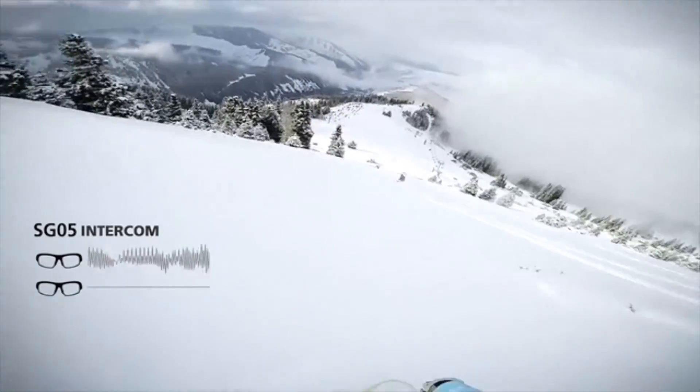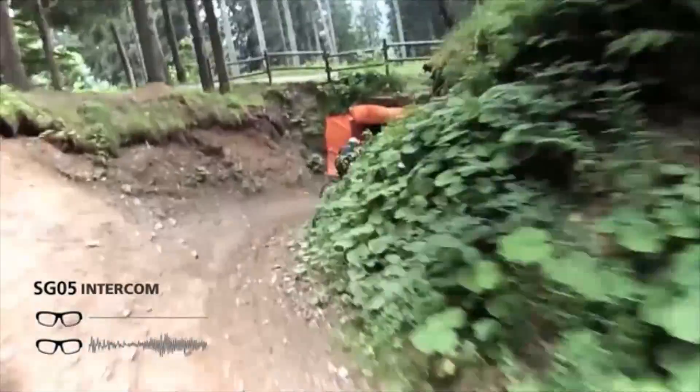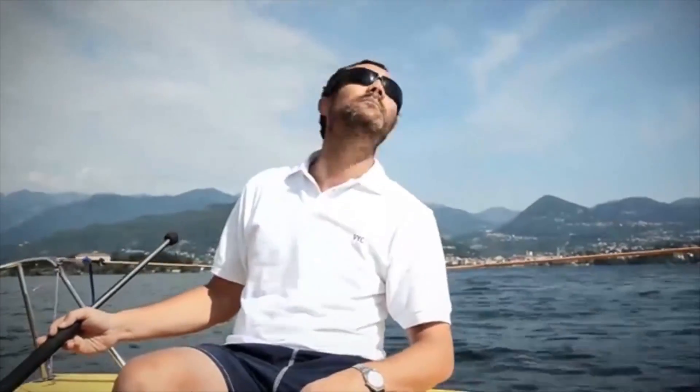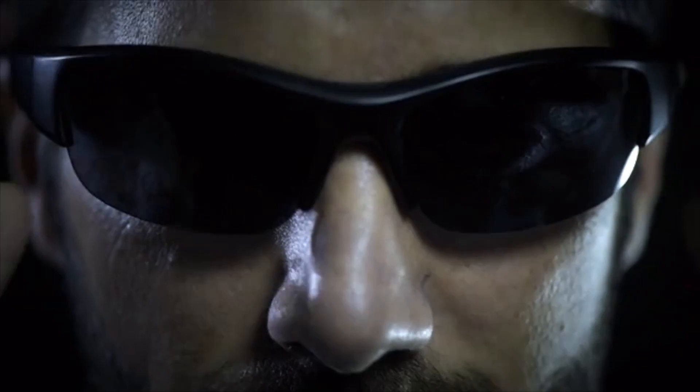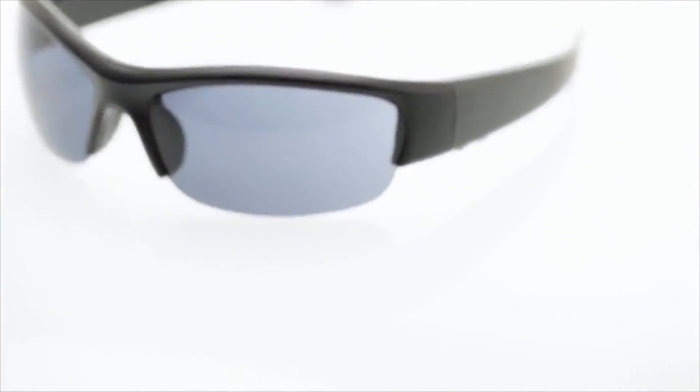Soundglasses. The snow is amazing today. Yeah! Follow me. Turn to the right. Okay. With your help and support, we can increasingly improve the Soundglasses and you and your friends will be the very first to enjoy this amazing innovative product. Soundglasses give you innovation, freedom, safety, and easier life. Soundglasses.